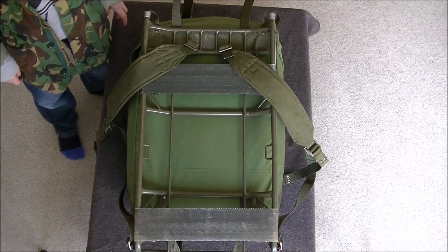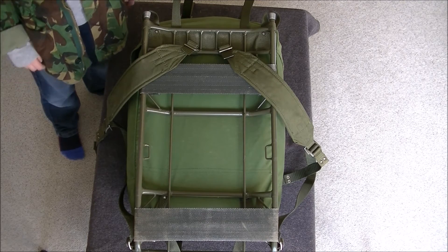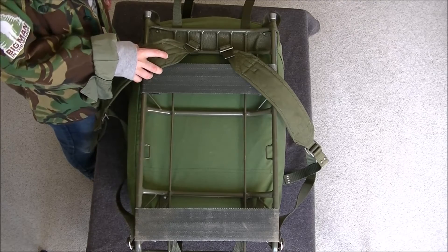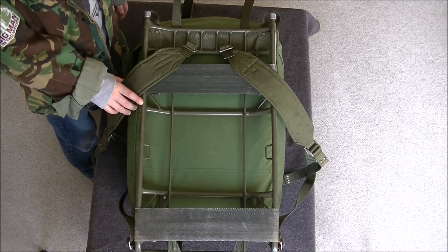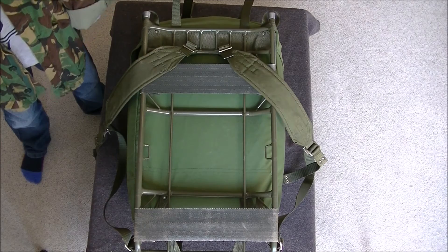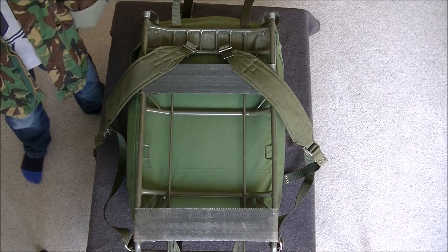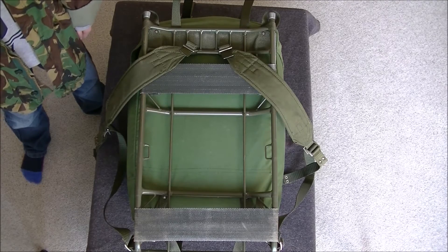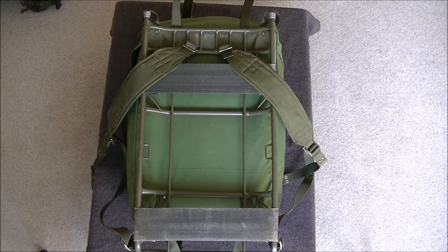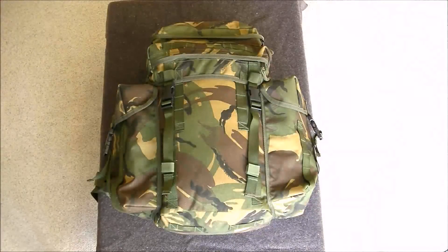The frame itself is very strong but very basic — two moveable back supports, two moveable shoulder straps, but most importantly, no waist support. One of its many advantages is that the frame can easily be detached so that it can carry other things. It's very simple to detach: all you need to do is detach one strap here, one strap here, and pull these loops over the top.